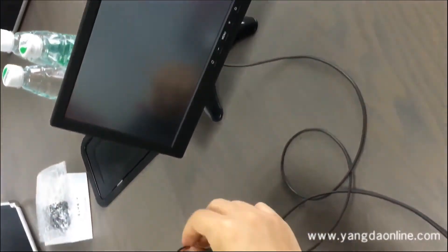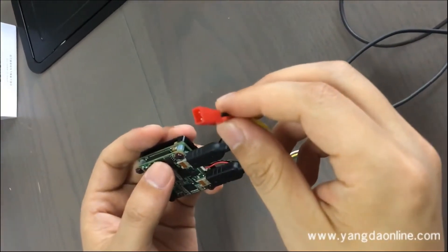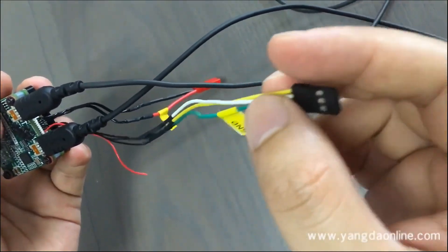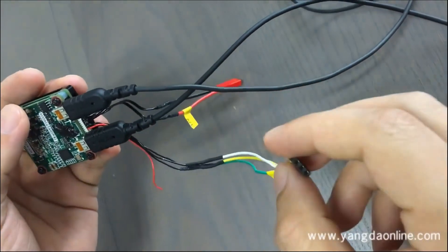And this one is the power port. It is 12 voltage. And this cable is the data communication cable between the module and the wiring hub.